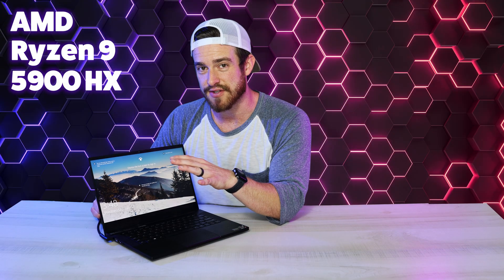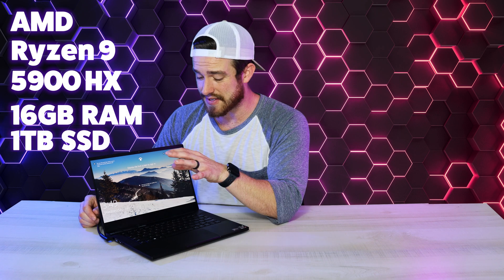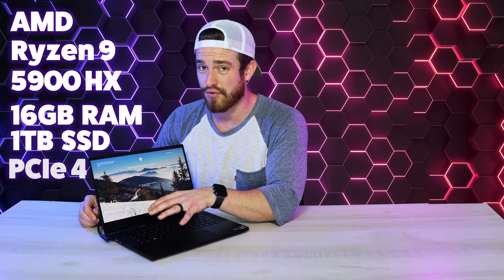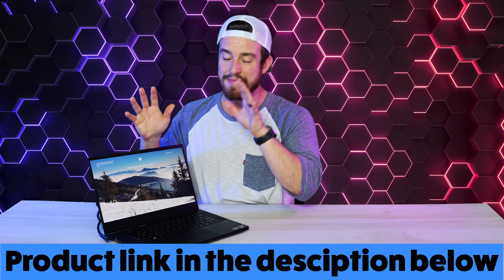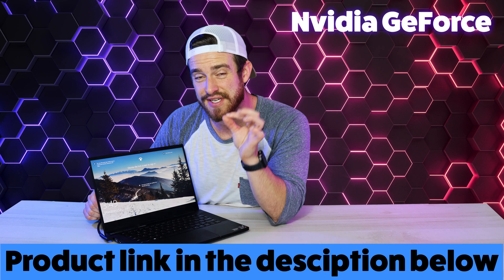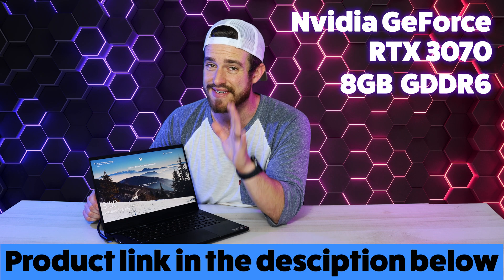The model we got is the AMD Ryzen 9 5900HX processor, 16GB of RAM, and a 1TB SSD drive. This is the brand new PCIe Gen 4 version, which is twice as fast as last gen. We also got the Nvidia GeForce RTX 3070 graphics card with 8GB of GDDR6 dedicated video RAM. I don't really recommend the 3080 for this machine and I'll explain why a little later.